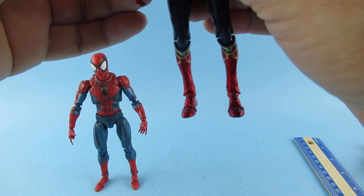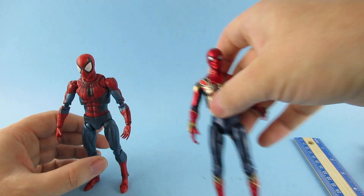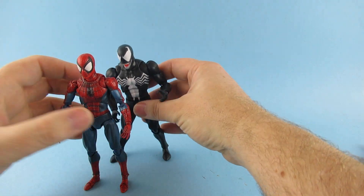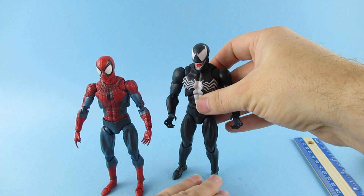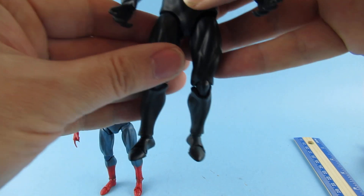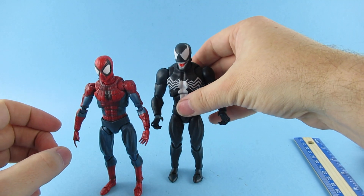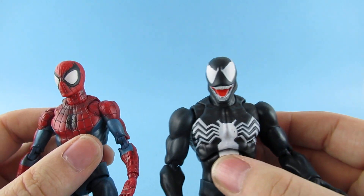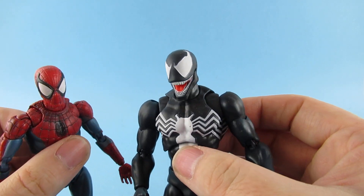Obviously with the Iron Spider, Tom Holland, he is a little bit taller, but he actually goes with the Mafex Venom. So there's a Mafex Venom with him as you can see and they have a similar height — not the same body because he's a bit more muscular. So he's a bit taller. These are like the McFarlane artwork kind of Venom and Spider-Man, which is one of the more popular looks for Spider-Man through history. So that's those guys.